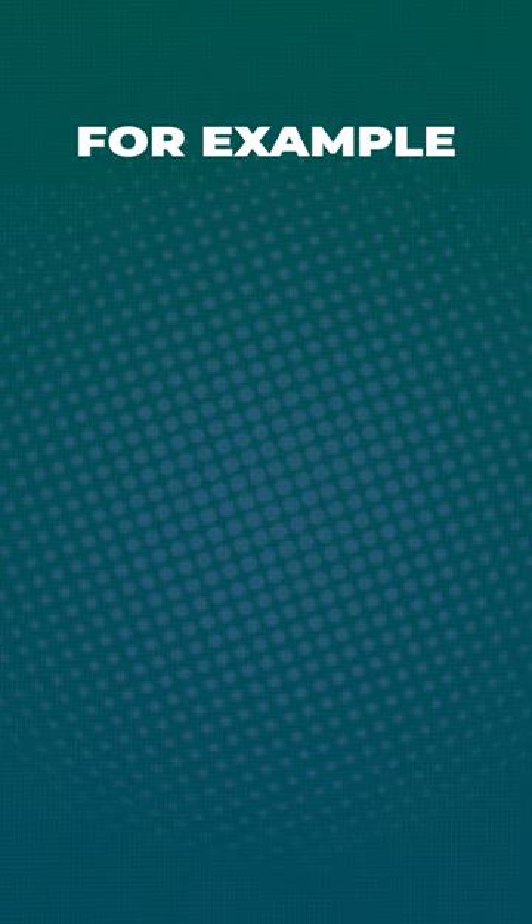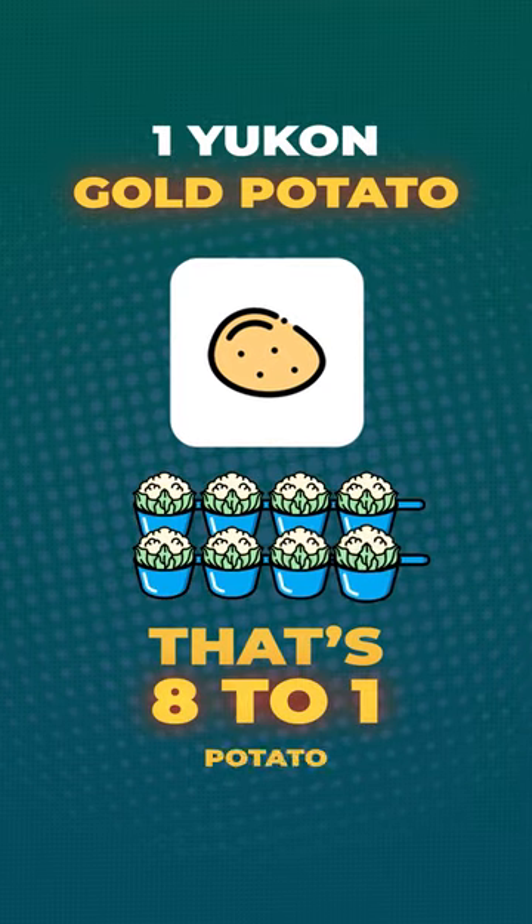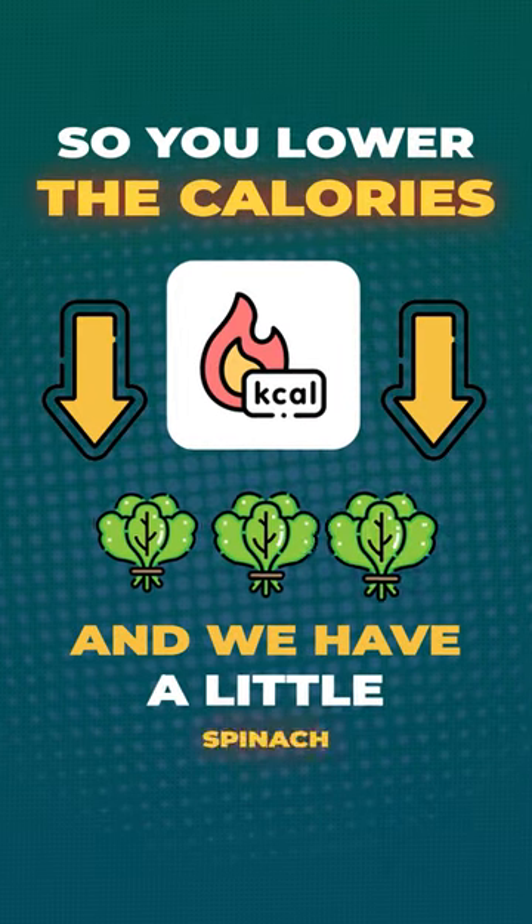We make a great cauliflower mashed potato, for example, where I make eight cups of cauliflower and one Yukon gold potato. That's eight to one potato, so you lower the calories, and we have a little spinach in there.